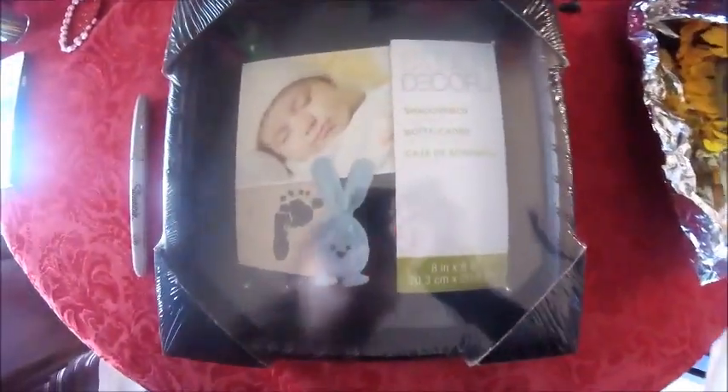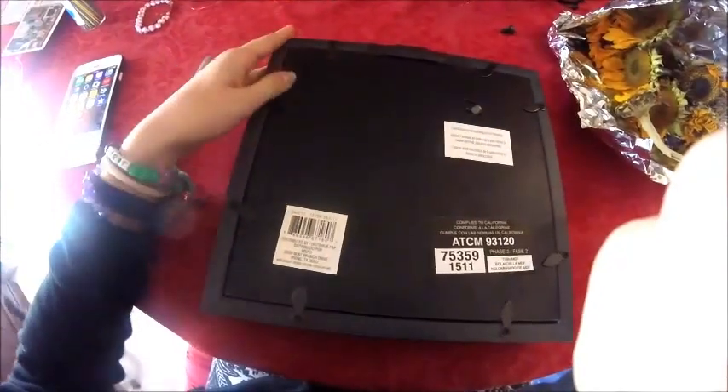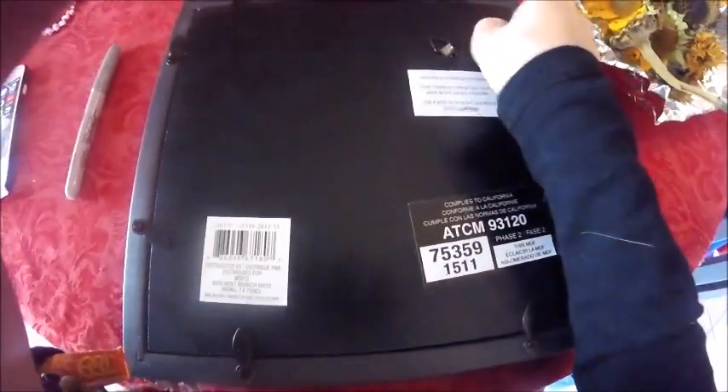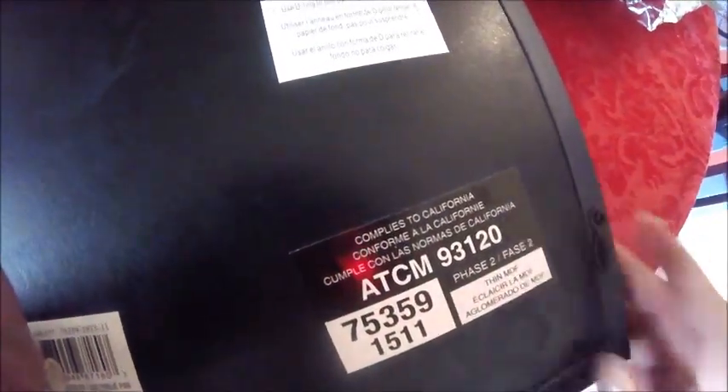This is my shadow box that I purchased from Michaels — this is basically what it looks like all wrapped up and good to go. These are the sunflowers that I pressed and dried outside for several days. This is me showing off the actual shadow box in the back and removing the backing, which was actually a pain to take off — some of them were really stuck and hard to remove — but I'm just removing them so I can open up the box and get started.